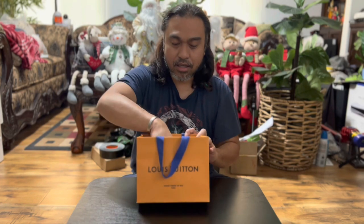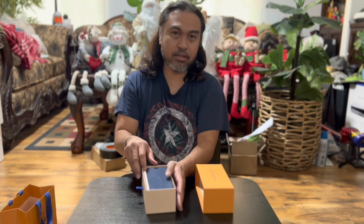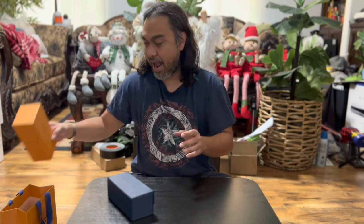Hello world! On today's video, yes, you can see this is the new Louis Vuitton Clash Mask sunglasses. I bought this a couple weeks ago before the San Francisco Union Square Louis Vuitton heist.